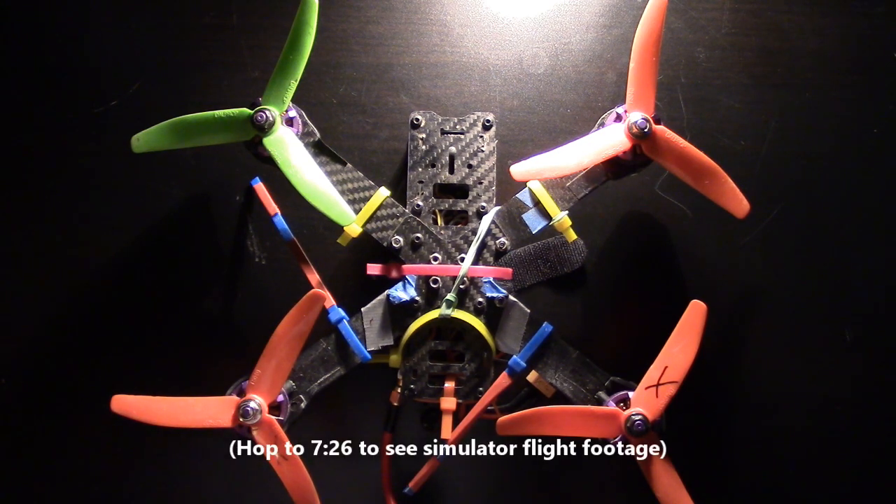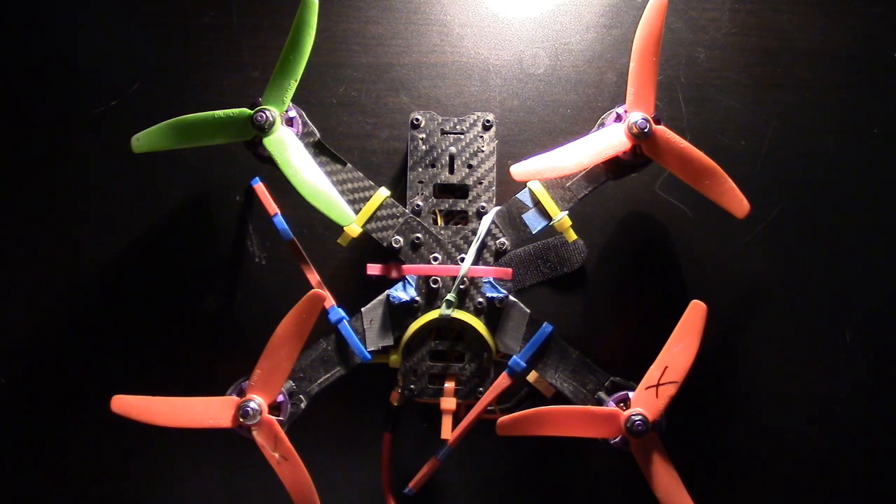Do you suck at flying your quad? Do you spend more time picking up pieces and replacing props than you do actually flying? Maybe you just bought an Eosheen Wizard X220 quadcopter because of all the stellar reviews you saw on YouTube, and thought that after flying just a few batteries, you'd be zipping around your backyard like a pro. If you answered yes to all three, then we have something in common.